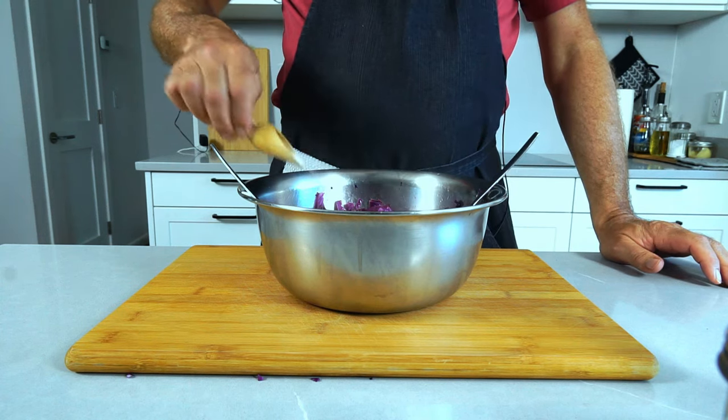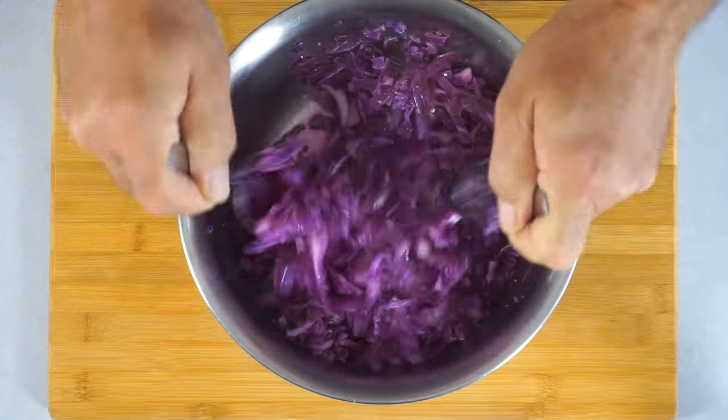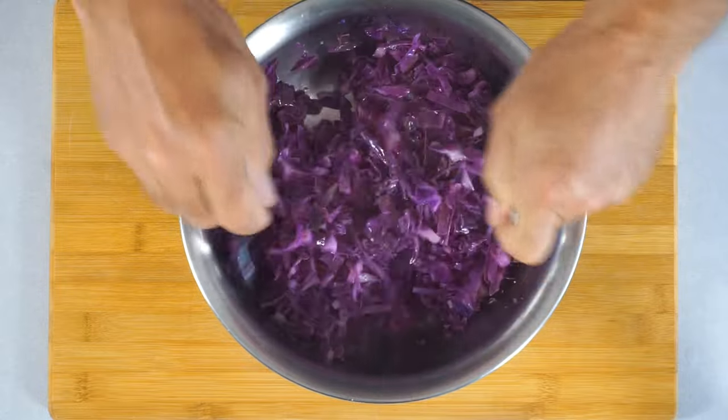We add some salt, we add some sugar — that's important. Sugar with cabbage or sugar with kale retains crunch. In all the brassicas, when you add sugar it usually retains more of the crunch. Just about a teaspoon of sugar — it's not supposed to make this sweet, it's just to round out the flavor a little bit and to retain the crunch.